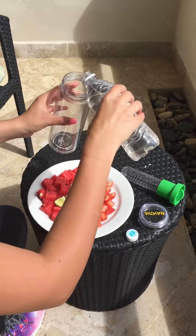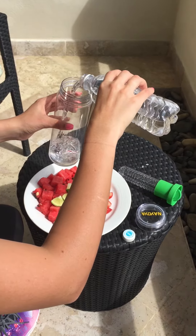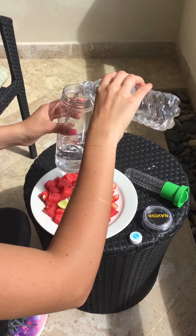You fill the bottle up. You can do it half way full — doesn't matter, up to your preference. For the purpose of this video, we'll fill it up half way.